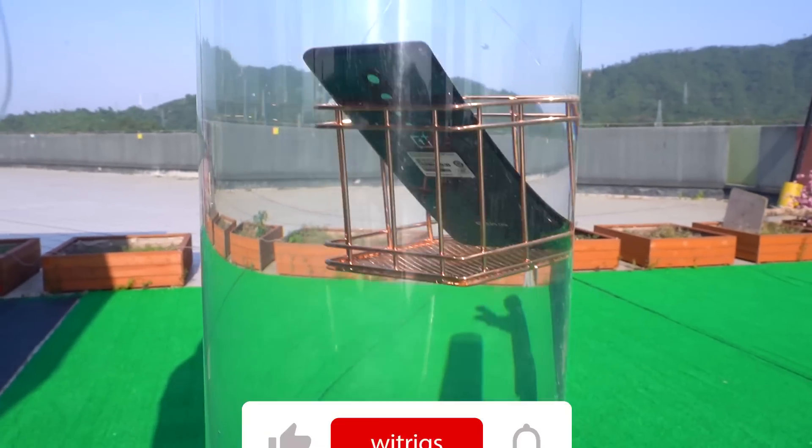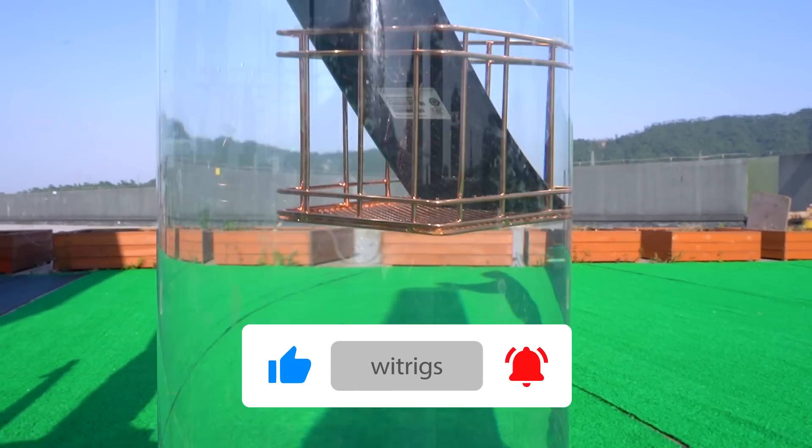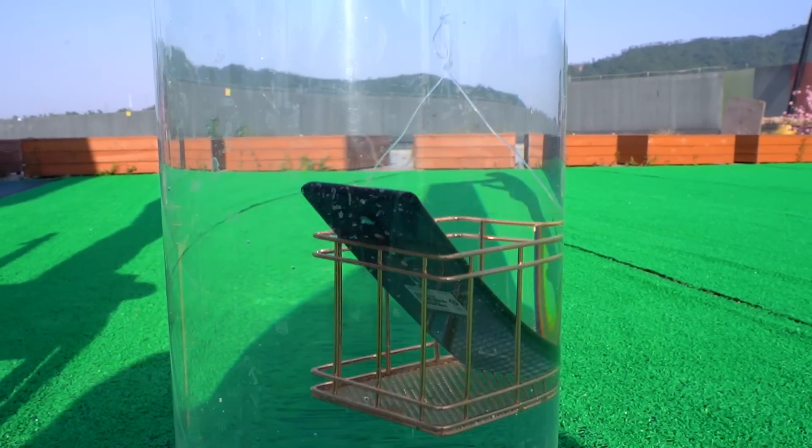If you want to see other phone waterproof tests, please leave a message and tell us. Don't forget to click on the notification bell so you can receive our updates first.